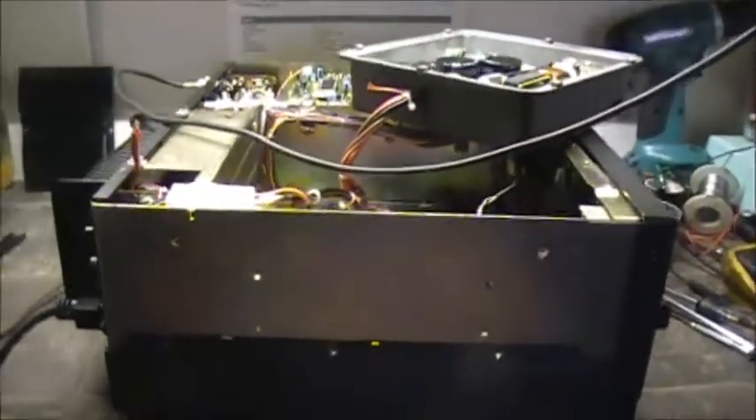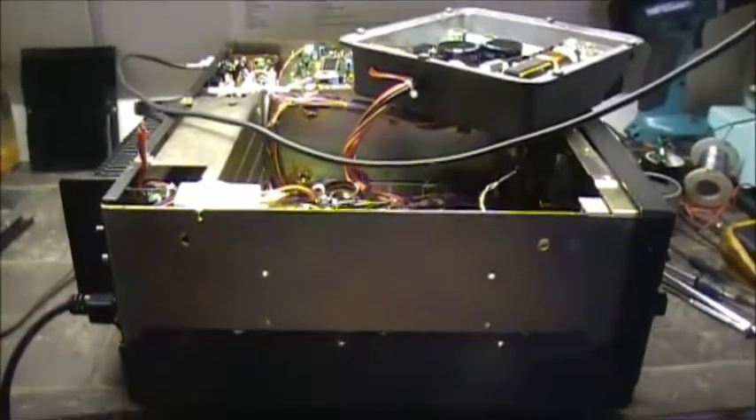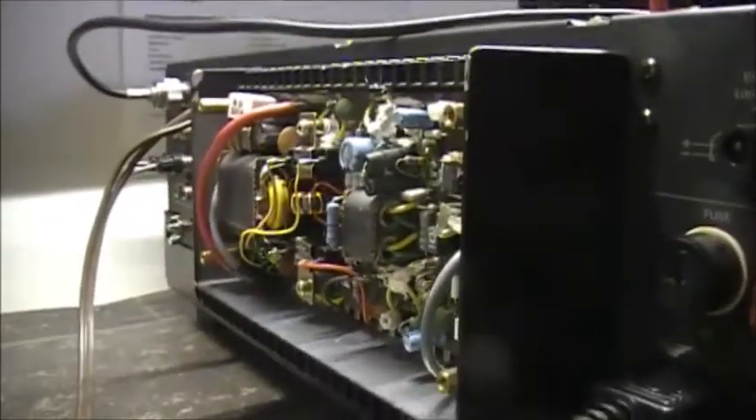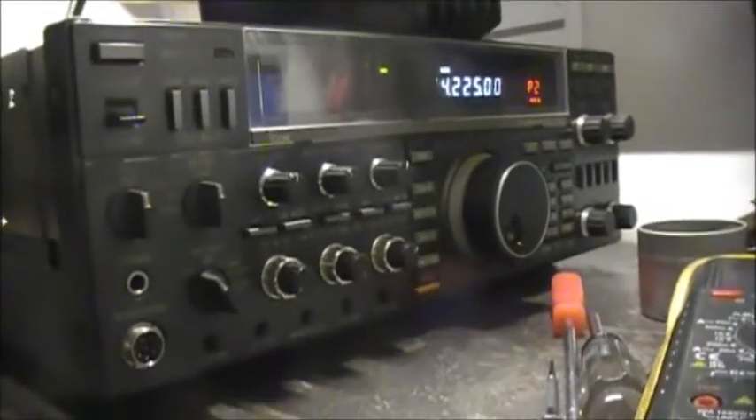So now we've got to contact the owner, which I already have, and I'm waiting for him to call back, getting the bad news on the PA side. We'll go from there, but so far we've got some life back in the ICOM 765 — to be continued.